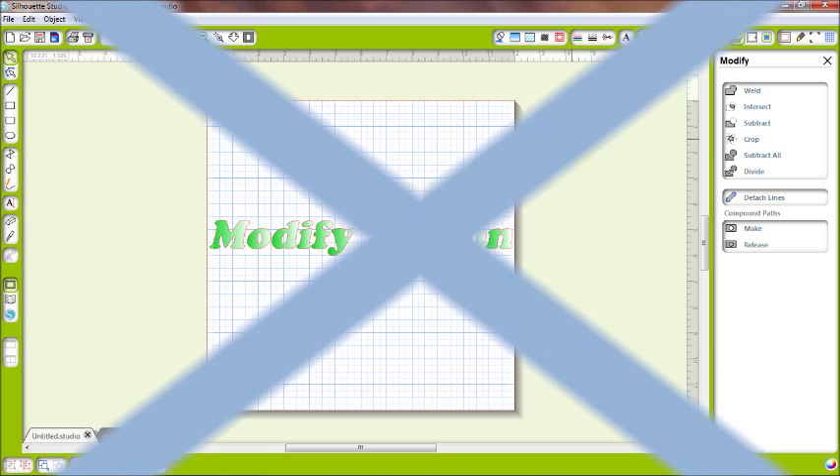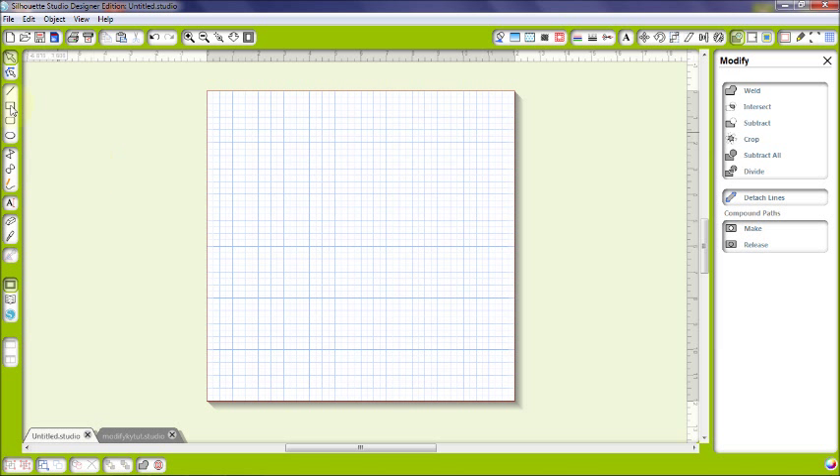We're starting with the weld button. The simplest way to explain it — let's say I want to make a recipe card and I want a little tab. I don't want to attach a separate tab; I want it to have a solid tab built in. So I'm going to take this circle and have it cover part of my recipe card.